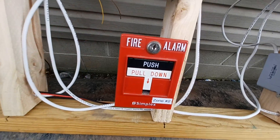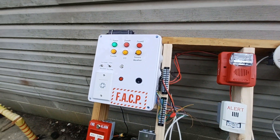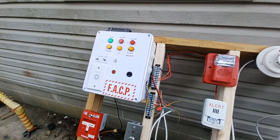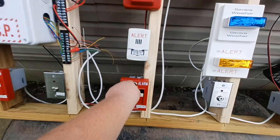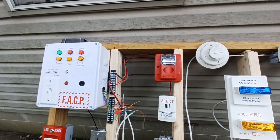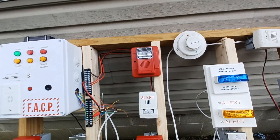The next pull station is zone two, which should light up the zone two indicator. For this one I'm gonna key activate it.